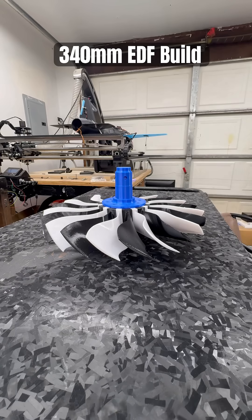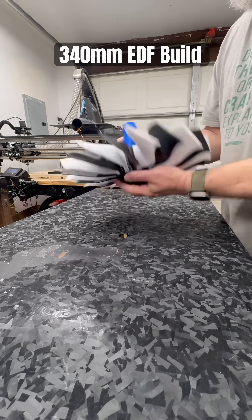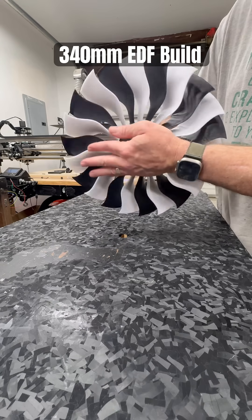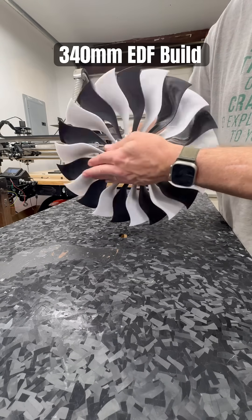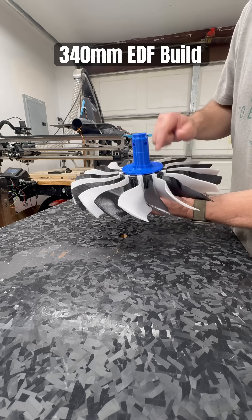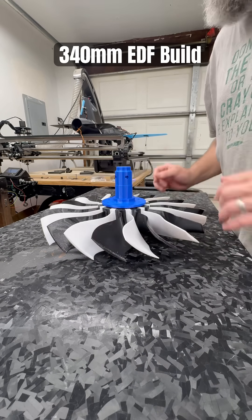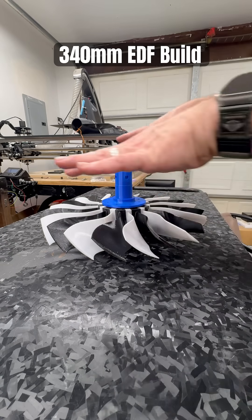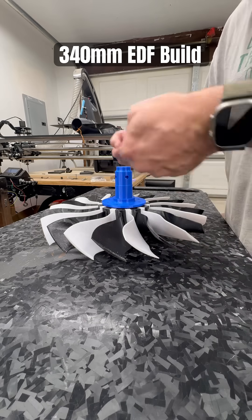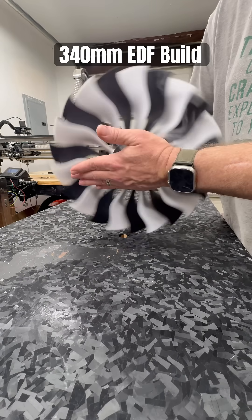Quick recap on what's going on with the 340 millimeter fan: the index shaft has been inserted and lined up like it's supposed to be, so everything spins correctly — that's going to look beautiful when it spins. I've got 8 millimeter bolts coming for this. The bearings have a bore of 40 and an outer diameter of 52. The hub is being printed right now, the casing will be done in four different pieces, and the stator can will also be done in four pieces. It'll index into the hub kind of like the blades did, and she looks beautiful.